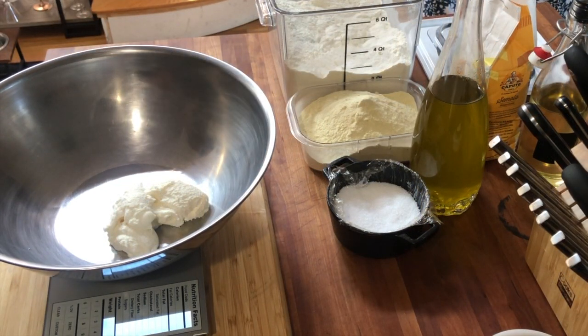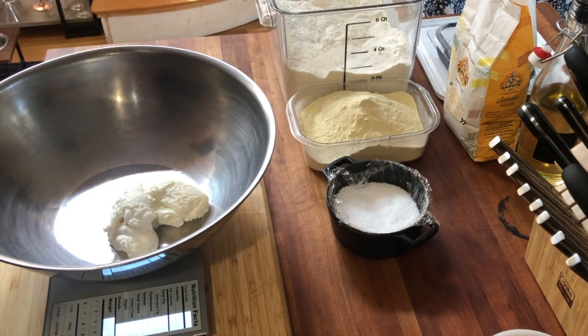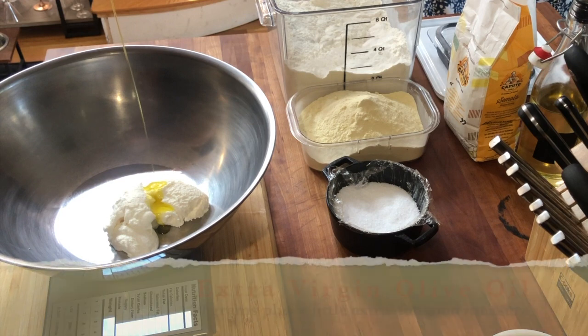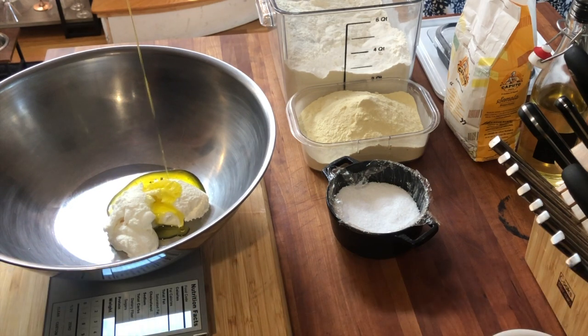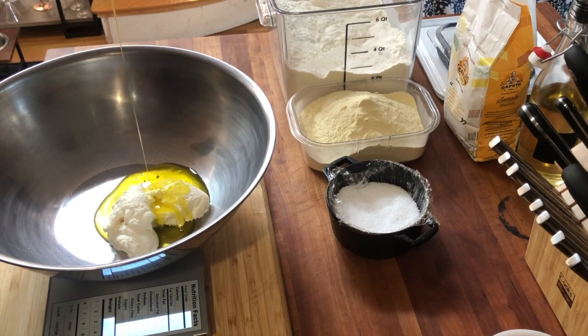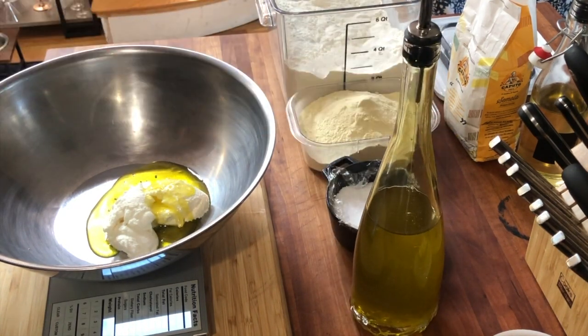Now that we have the ricotta down in the bowl, we're going to zero that out and get our olive oil. We're going to measure in anywhere between about 30 to 40 grams. Always throw a little extra if you've taken the time to get a good olive oil — it's not going to hurt. It's just going to make your cavatelli turn out a little more supple and have amazing flavor. Your olive oil is also going to add a little more acidity to it as well.